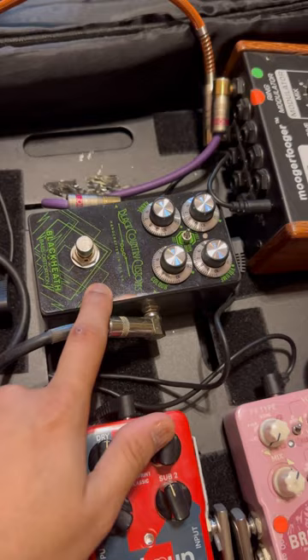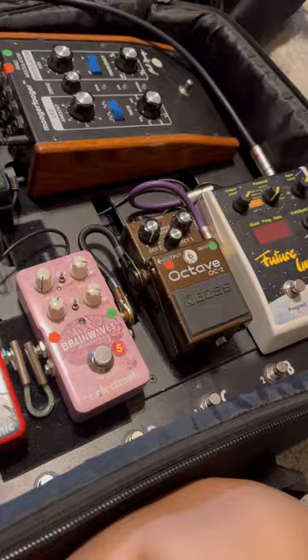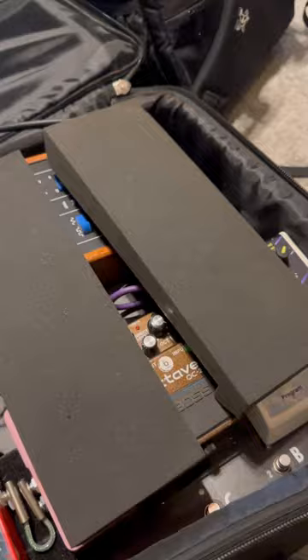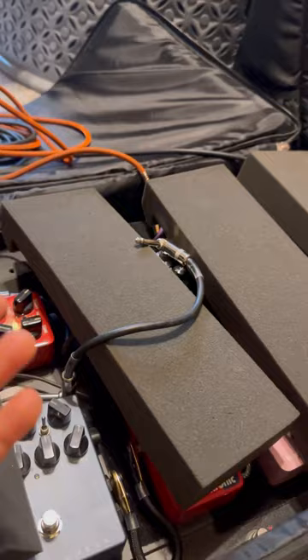I've connected all the pedals, and the top two are laid horizontally because when you place them vertically the cables are sometimes hard to reach — either too short or too long. This way they look neat and I can easily reach them with my heels. For extra protection when traveling, since I usually check my pedal board in my suitcase, I put soundproof sponges on top of my pedals — any sponge works, they don't need to be soundproof — and then I place all the cables on top.